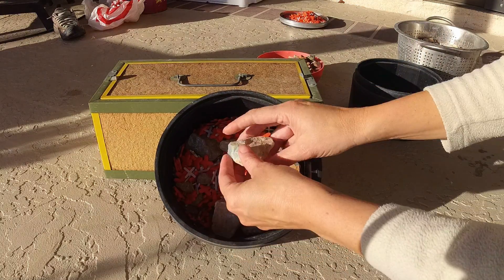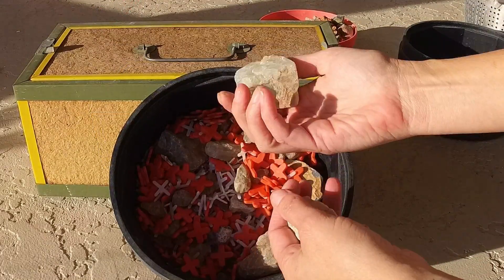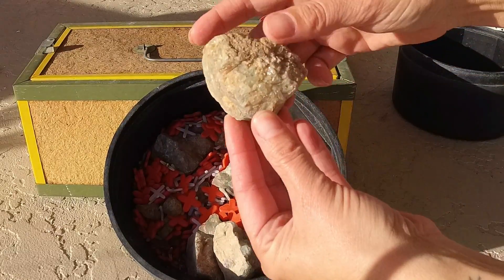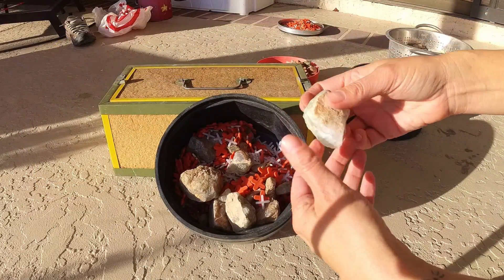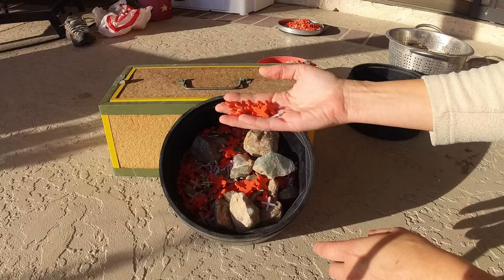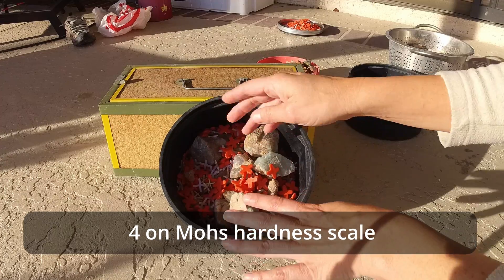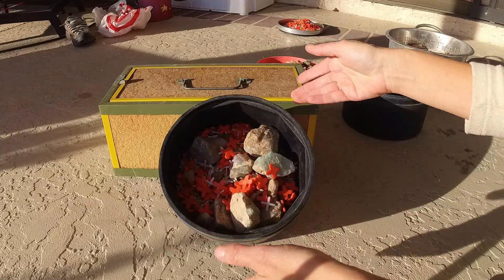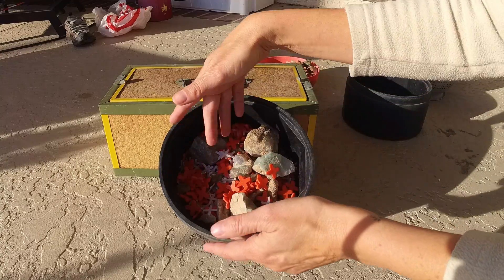So this is the fluorite that we're starting out with. You can see we've got really pretty greens — big chunky stuff, some of it's kind of clear, most of it's green. It did have some texture to it at one point, a lot of etching, but the pieces are gorgeous. The biggest thing you have to do when tumbling fluorite is use cushion right off the bat, otherwise it's so easily scratched. Because it's a four on Mohs hardness scale, it just kind of turns to dust if you're not careful.